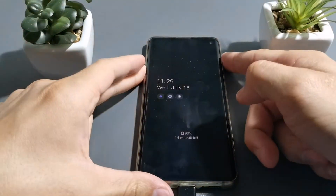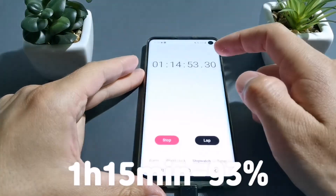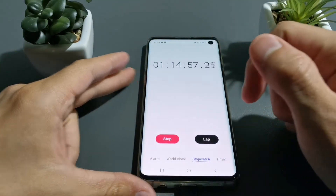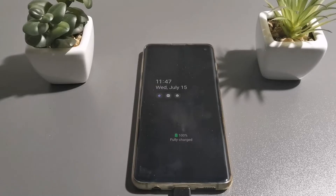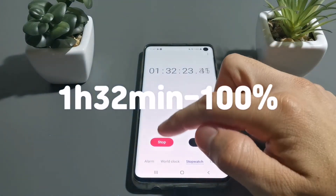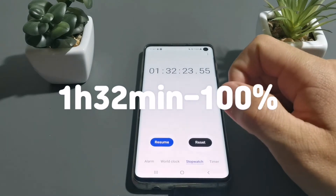After 1 hour and 50 minutes there is 93% of battery. The phone is fully charged after 1 hour and 32 minutes.